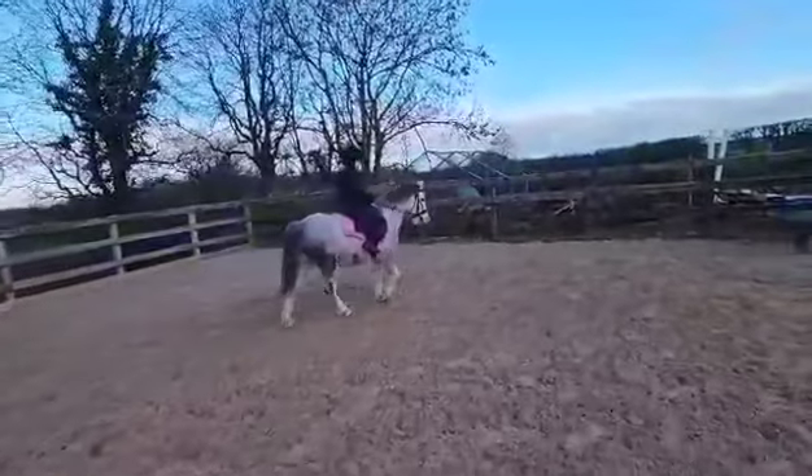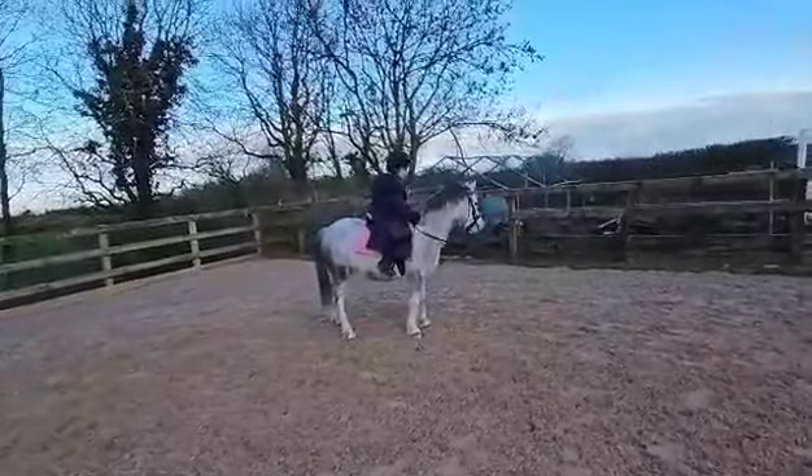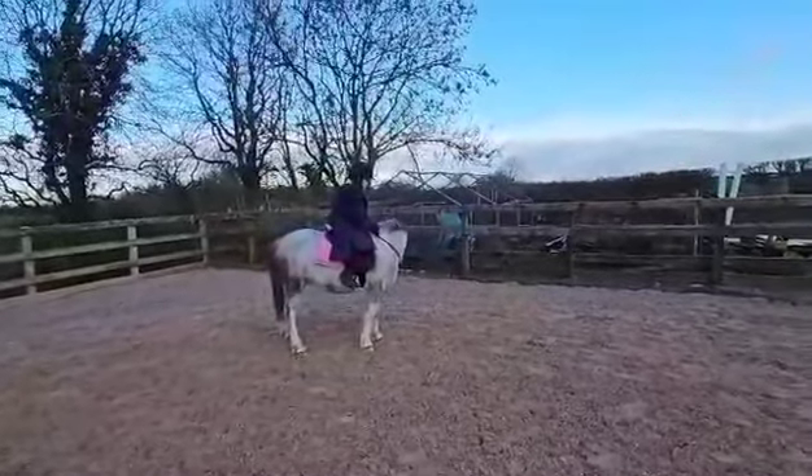Right. Ask him to stand. Now give him a good pat when he stood still. Good boy. Good boy.